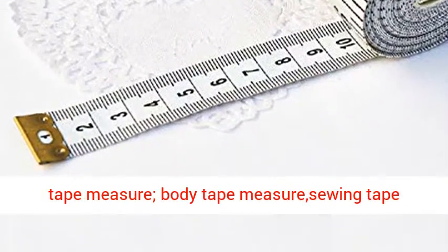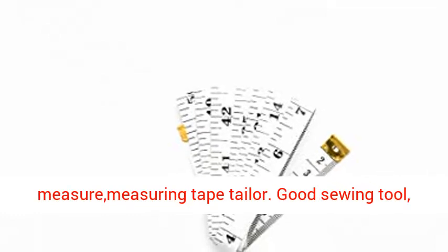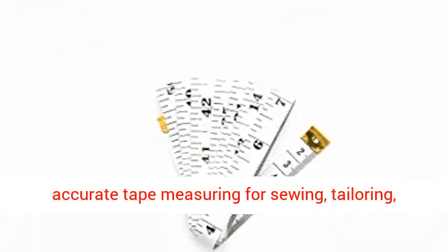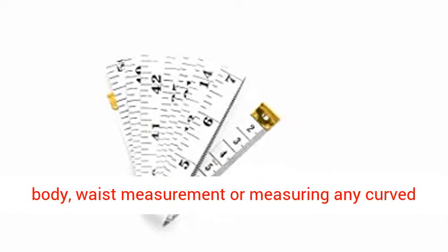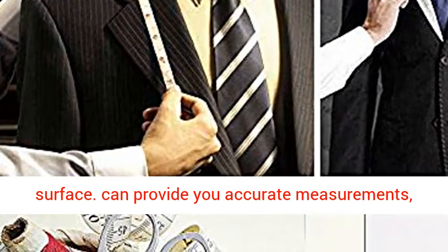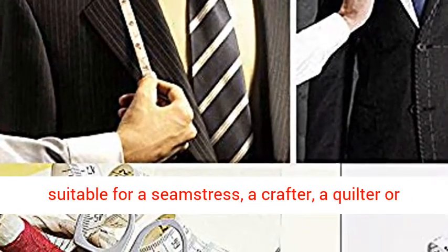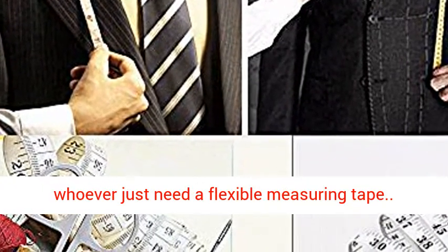Wide application: Cloth Tape Measure, Body Tape Measure, Sewing Tape Measure, Measuring Tape Tailor. A good sewing tool for accurate measuring — sewing, tailoring, body and waist measurement, or measuring any curved surface. It can provide you accurate measurements, suitable for a seamstress, a crafter, a quilter, or whoever just needs a flexible measuring tape.